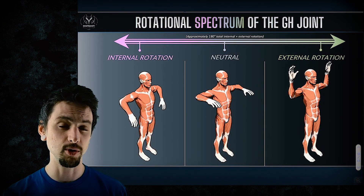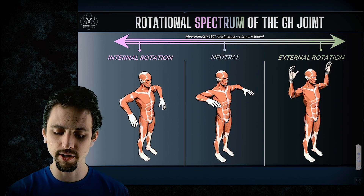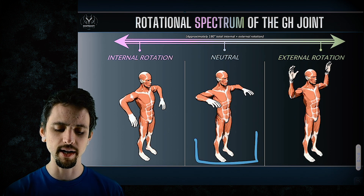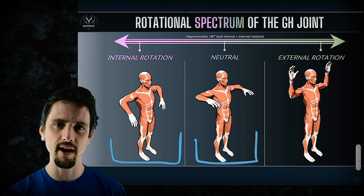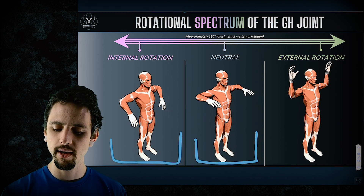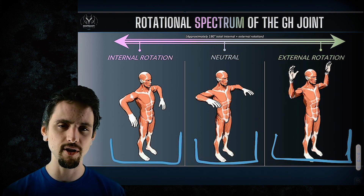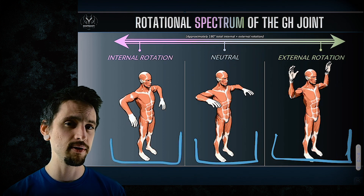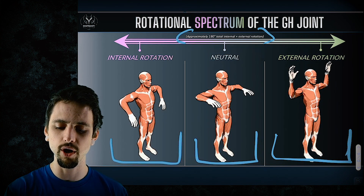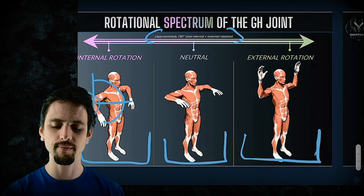Now let's look at the rotation of the arm so we get our bearings. Neutral is if you take your elbows out to your sides, with your arms parallel with the floor — that is neutral rotation. Internal rotation is dropping the arms down; elbows stay in line with the shoulders, and you probably can't get them all the way straight down. External rotation would be trying to get those arms straight up towards the sky with elbows in line with the shoulders. Note approximately 180 degrees total range from internal to external.